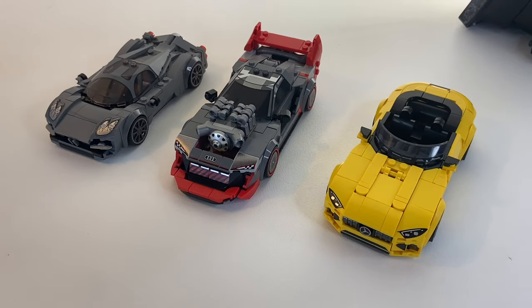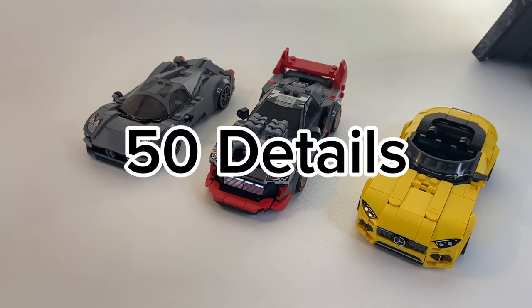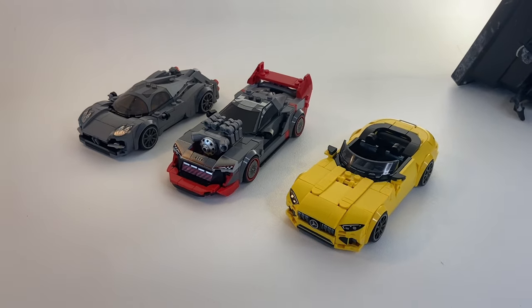LEGO Speed Champions is a very detailed theme, so I'm going to show you 50 details you may not have noticed in these epic little cars.